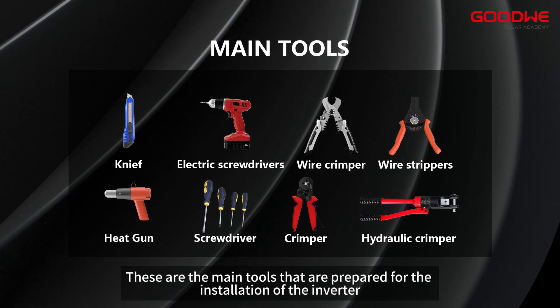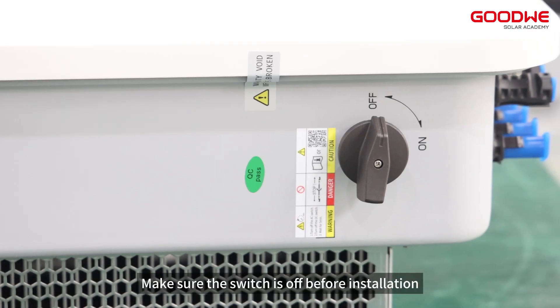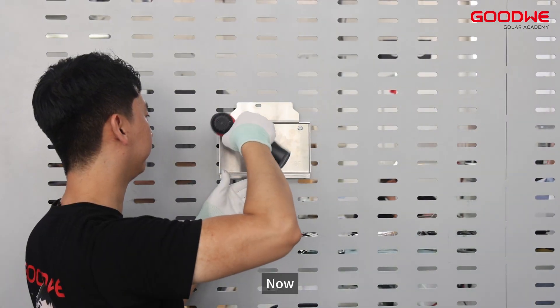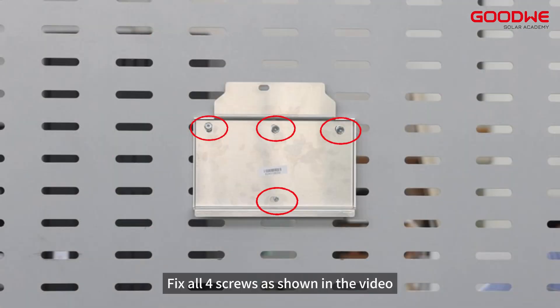These are the main tools prepared for the installation of the inverter. Make sure the switch is off before installation. Now we need to fasten the mounting plate to the wall and fix all four screws as shown in the video.